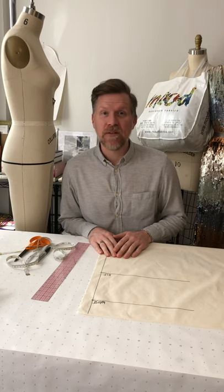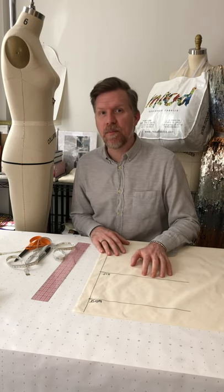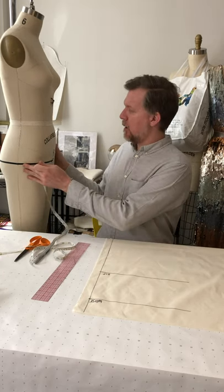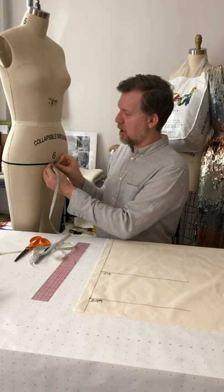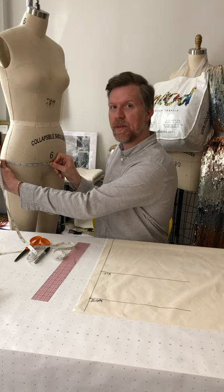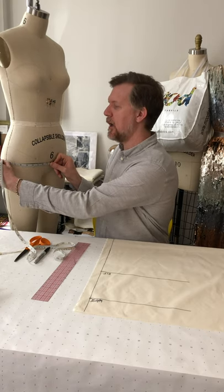We now want to mark in a line for the side seam of our basic skirt block. The widest part will be at the hip, since that's the widest part of the form. With my measuring tape I start at center front and measure along my hip tape all the way around to the side seam — that measurement tells me where to place the mark on the hip line on the fabric.